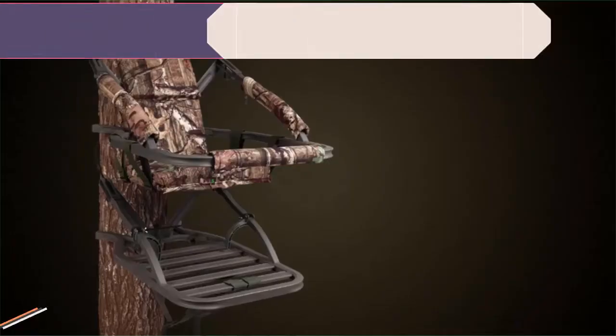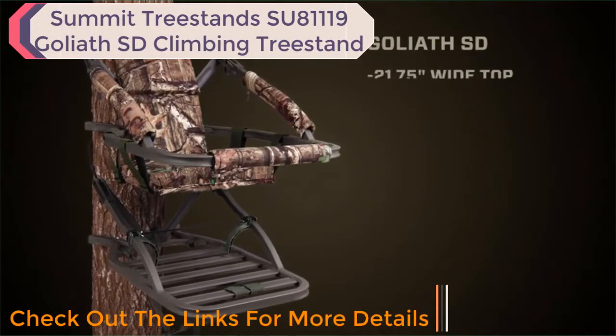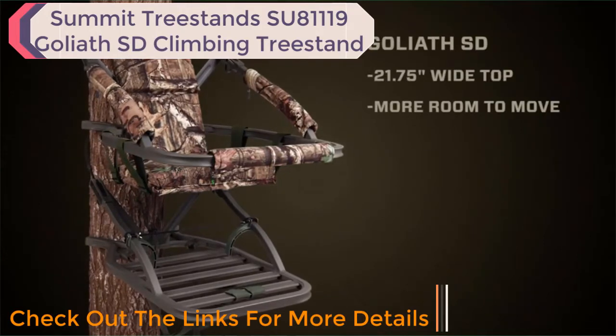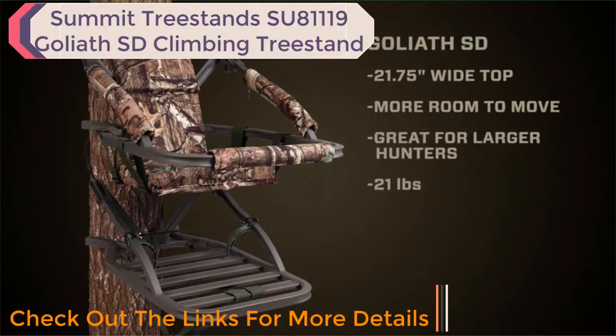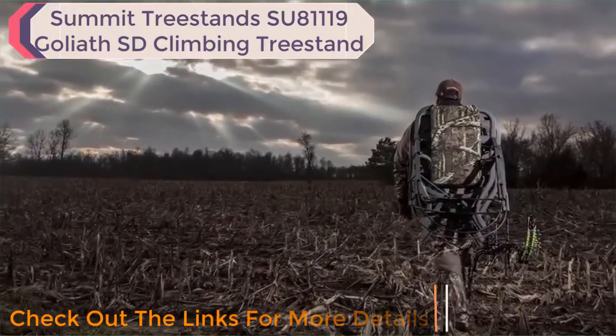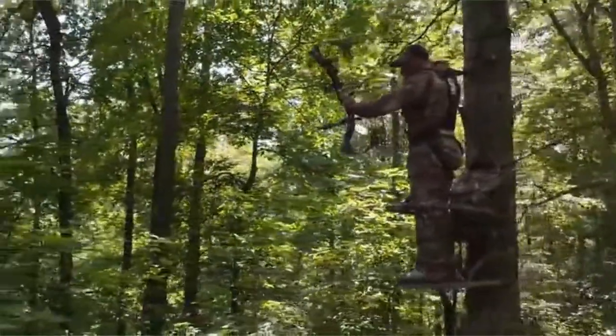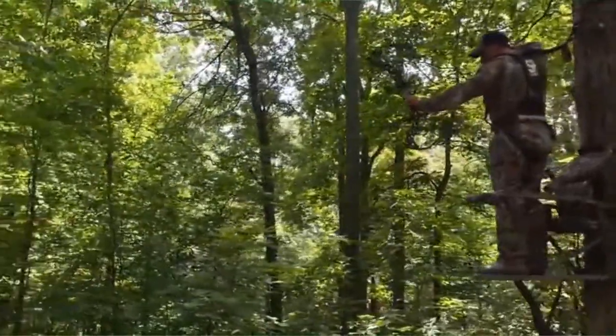Anybody that's ever hunted whitetail deer during the peak of the rut realizes how important it is to be able to sit all day, and that's why I like the Summit Goliath SD in this situation. It has a wider top which allows a little more room to spread out — perfect for large-framed hunters — and it comes in at only 21 pounds, so it's still easy to pack. That padded seat is second to none in the industry; the Summit Goliath SD gives you maximum room and maximum comfort for those all-day sits.